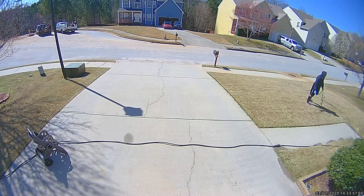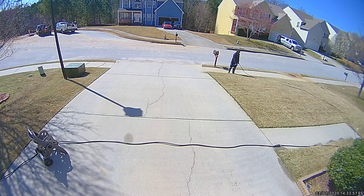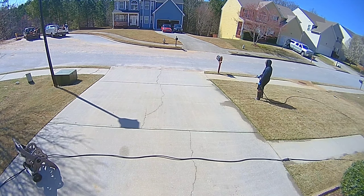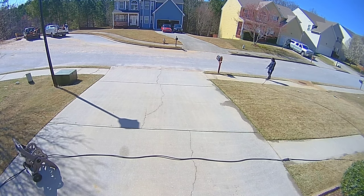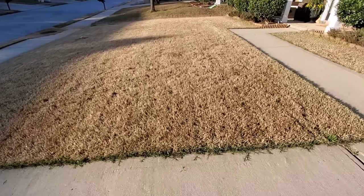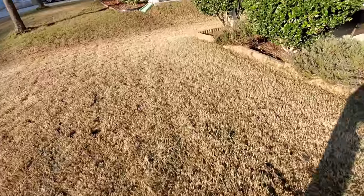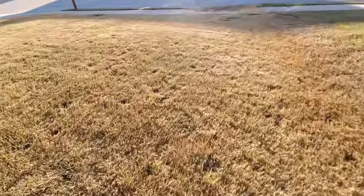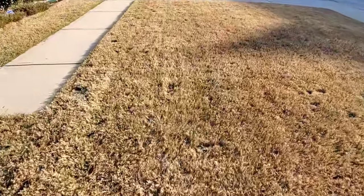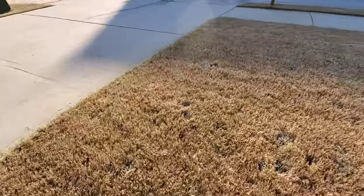After I'm done applying the pre-emergent, I go through with my hose and give it a good soak to get the chemical off the grass and into the ground layer. I usually do one or two passes and look at the lawn to make sure I've got good coverage. Having that dye gives me a really good idea of where I've sprayed and where I may have missed.